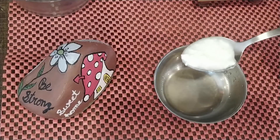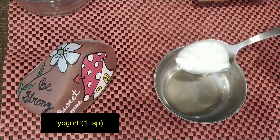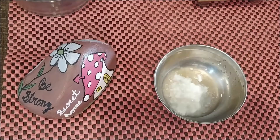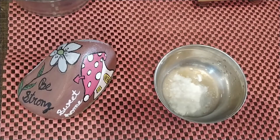Next, we will add yogurt to the orange juice and mix both well. Yogurt contains Vitamin C, zinc, calcium, and lactic acid, which help to improve the complexion.